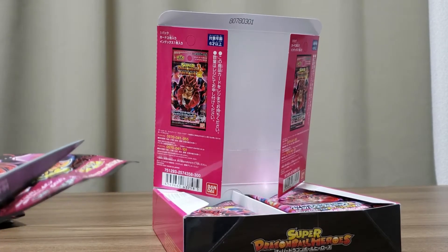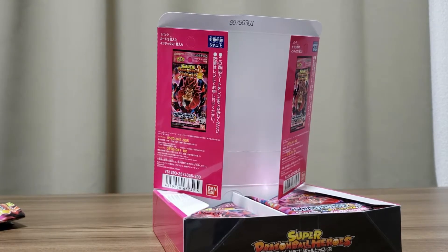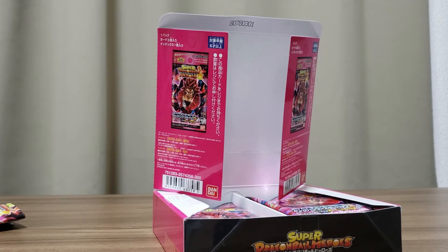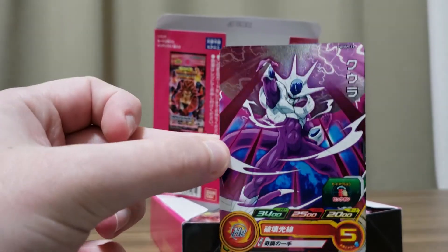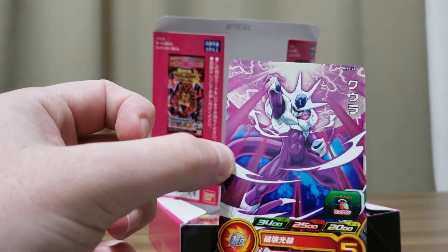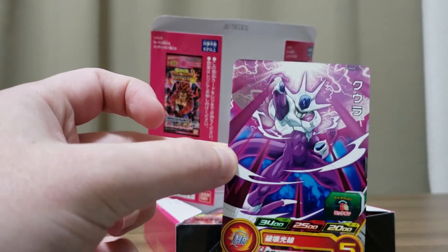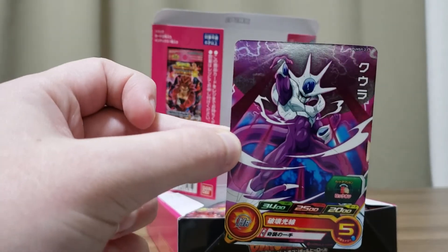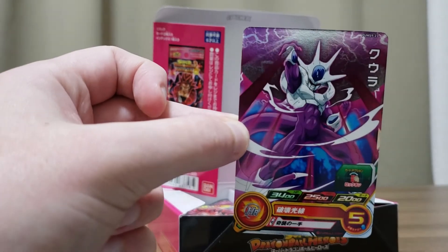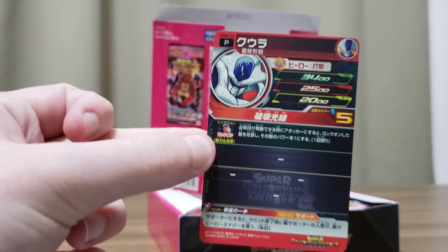The Vegito is obviously pretty strong, being the main card of these booster packs. Next is Final Form Cooler — or Fifth Form, whatever you want to call it. I like the design — I guess it's like a pink supernova, or maybe a Death Ball? I'm not sure. Does Cooler even use the Death Ball? I don't know. That's pretty cool — he's number 23.